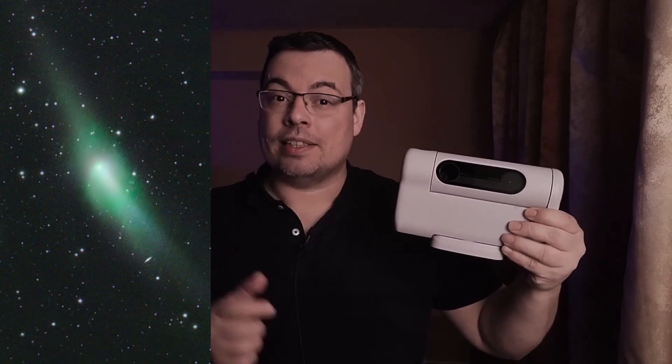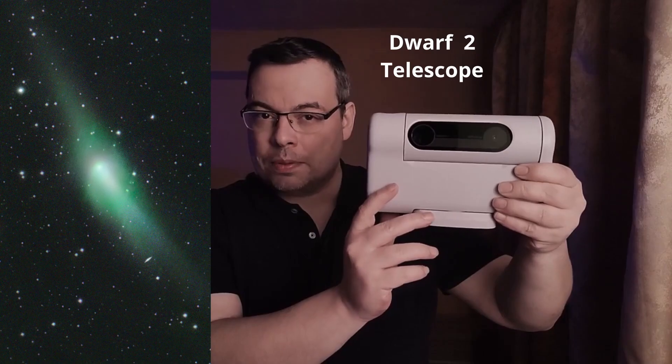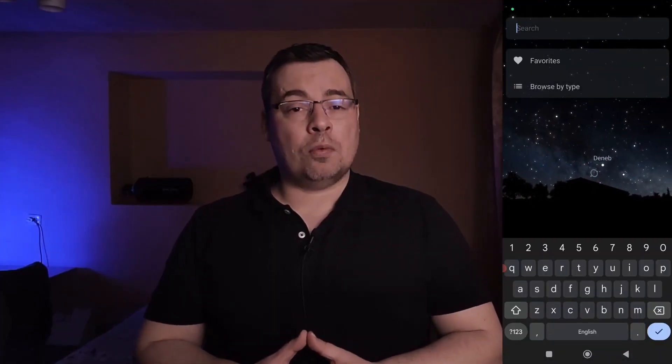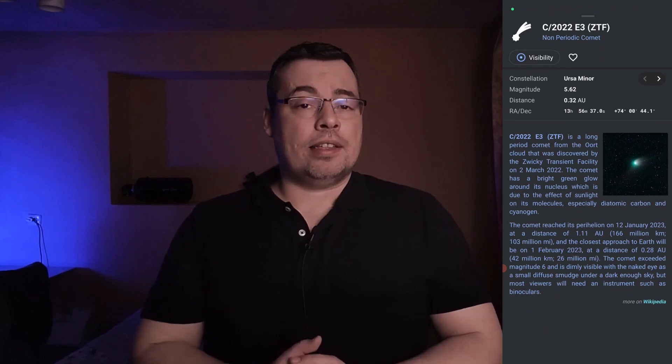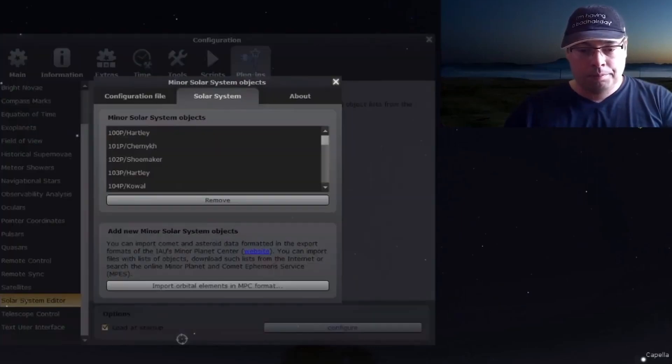Hello guys and welcome back. In this video I'll show you how to capture the green comet ZTF using the Dwarf 2 smart telescope. First you should use an astronomy app like Stellarium on the PC or phone to locate the comet in the night sky and take a photo or screenshot of the comet coordinates. If you can't find the comet you can check my older tutorial on how to add comets in Stellarium.